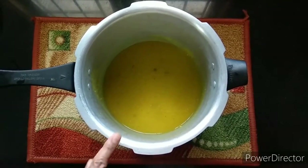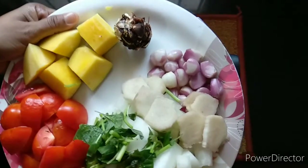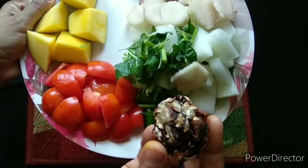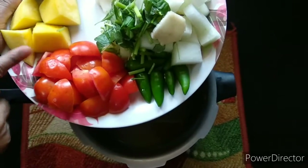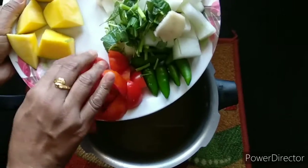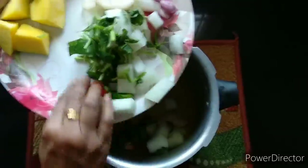Make a vegetable soup. Add two cloves of pepper. Now it will be made of the vegetables.